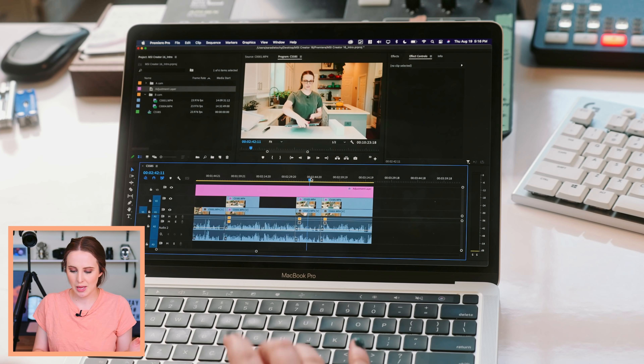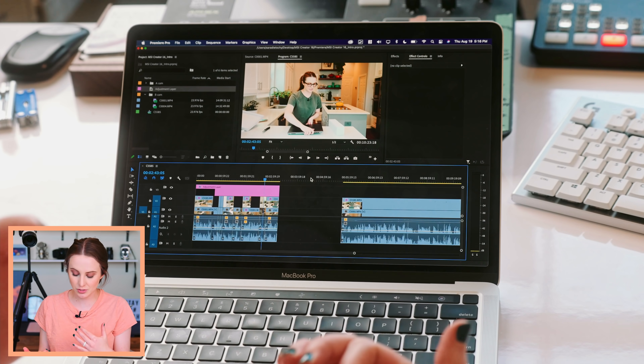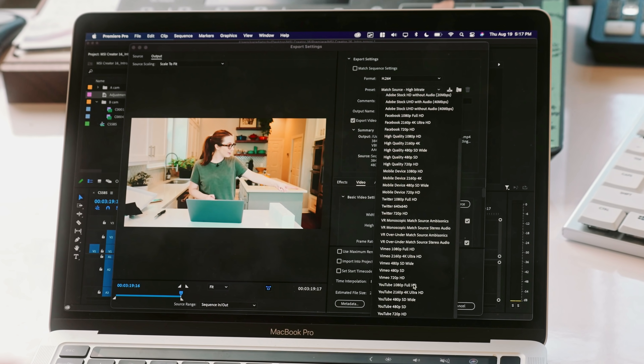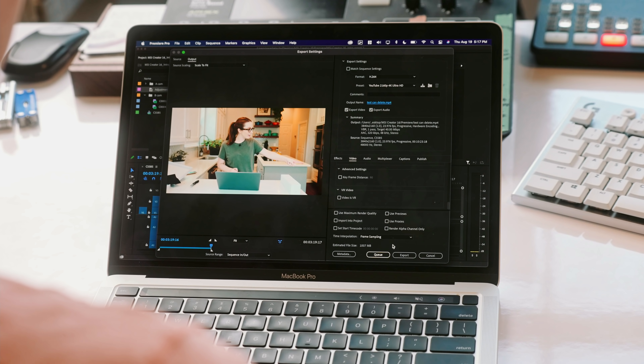M1 native Premiere has passed playing back footage and cutting up footage. Now let's export it — that was super impressive. We're going to go to H.264 and use the YouTube 4K preset. Premiere's presets are great for uploading straight to YouTube because then YouTube doesn't have to recompress again. So this file is going to be about a gig. We're going to start the clock — it's estimating two minutes and 45 seconds.